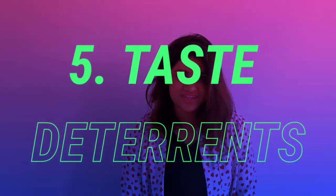Tip number five: try taste deterrence. If taste deterrence like vinegar or bitter apple spray can help keep your dog's mouth away from the couch or the furniture, why not use it on the leash? Sometimes a simple workaround is all it takes.